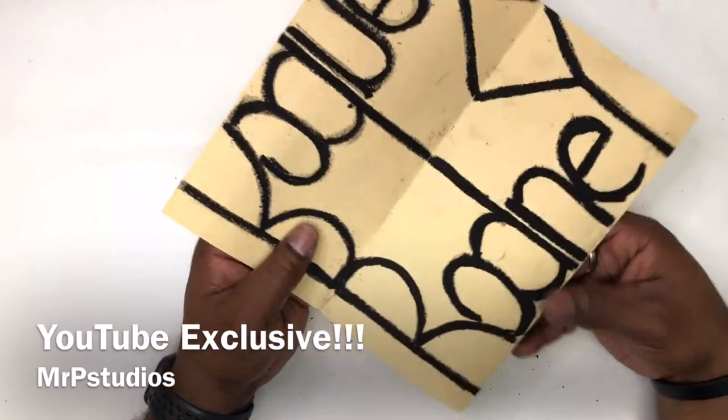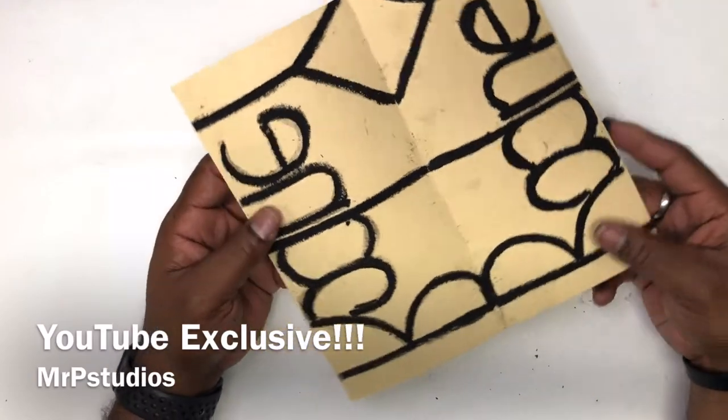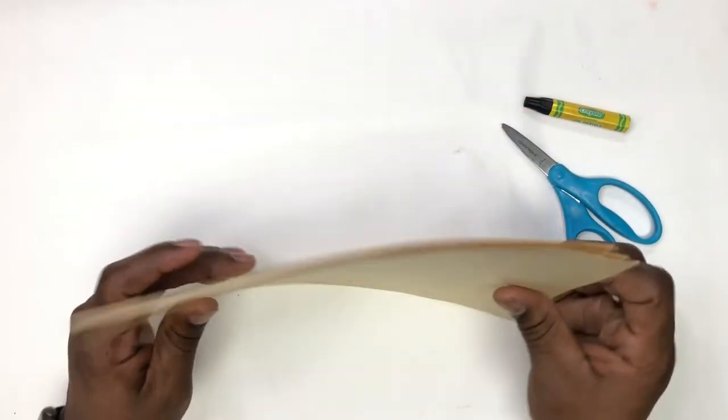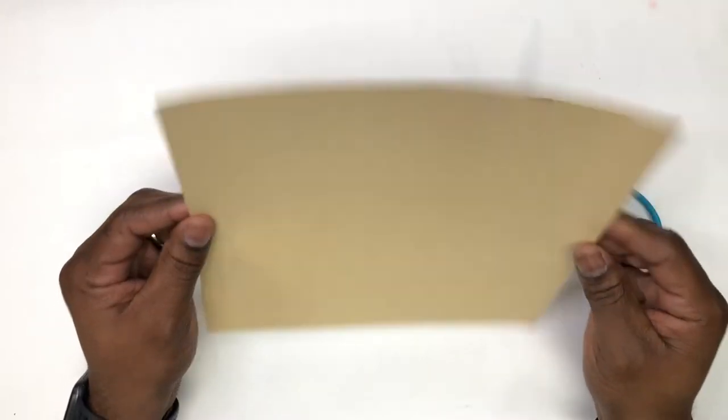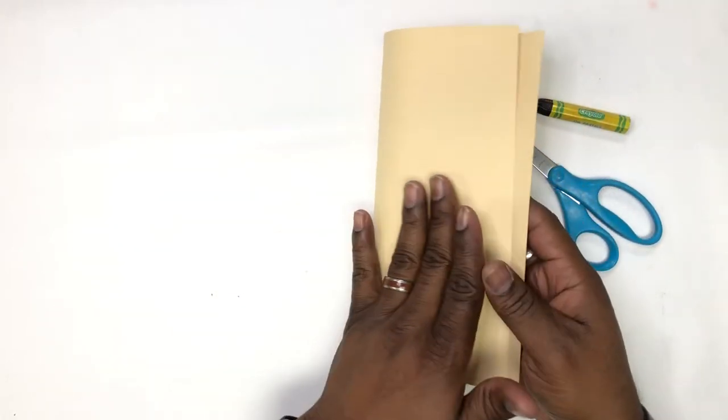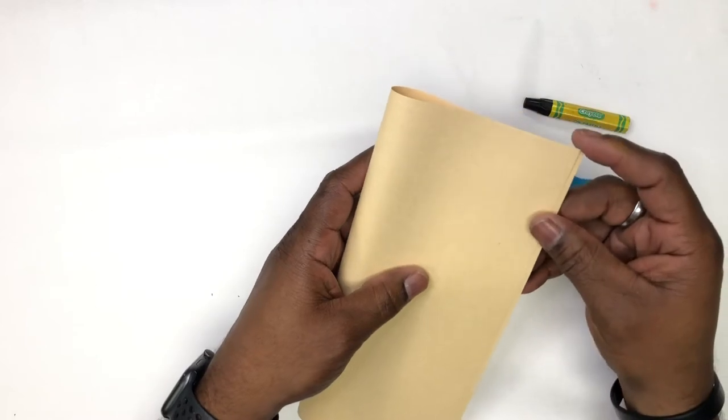We're back again and this is going to be a YouTube exclusive. Oftentimes I come up with ideas or come across ideas that don't quite make it to the classroom, but they can live on here on YouTube. So this is one of those ideas.